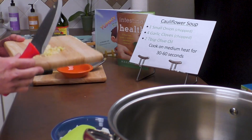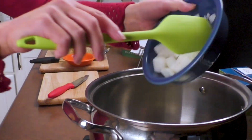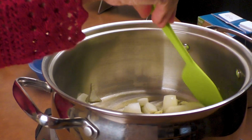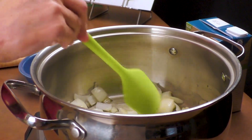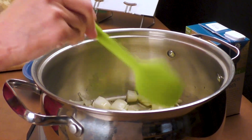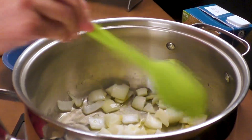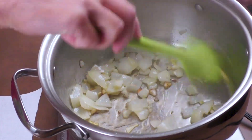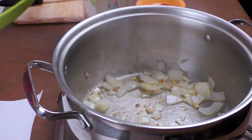Now that it's starting to warm we're going to add our garlic and our onion into our warming oil. We're going to start that cooking. Once it starts cooking we leave it for 30 to 60 seconds until it's soft and turning yellow. Just break up the onion and get it started cooking.